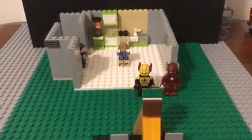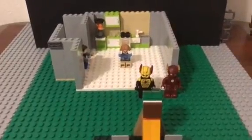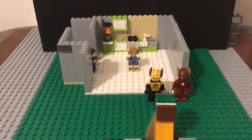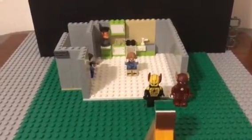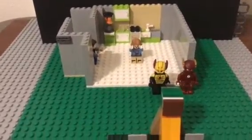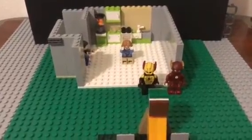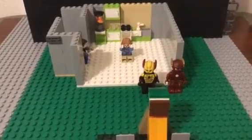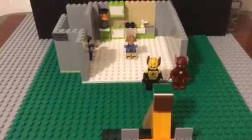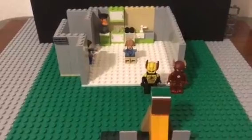Hey guys, supercrissproductions here, and today I'm just going to be doing a quick update video. I haven't really worked on any more customs other than the Reverse Flash, and I'm still kind of working on Zoom. I thought I'd give you an update on a video that I haven't actually told anybody about yet, but it should be out maybe next week. I'm working on a Lego The Flash first episode of a flash series I'm going to be doing. Right now I'm just working on the scene where Reverse Flash kills Barry's mother.